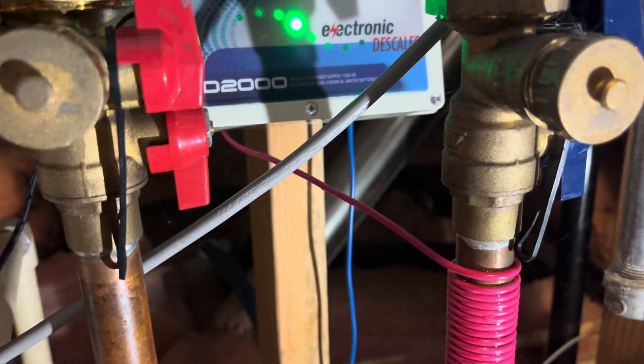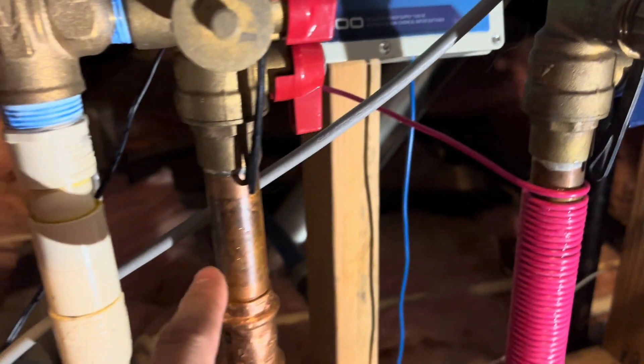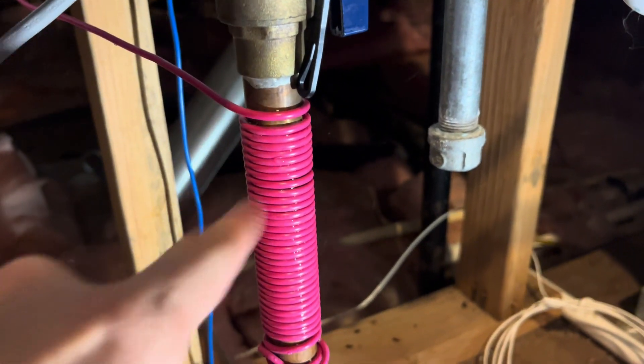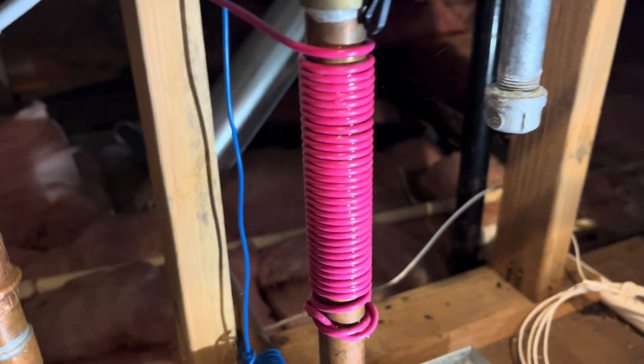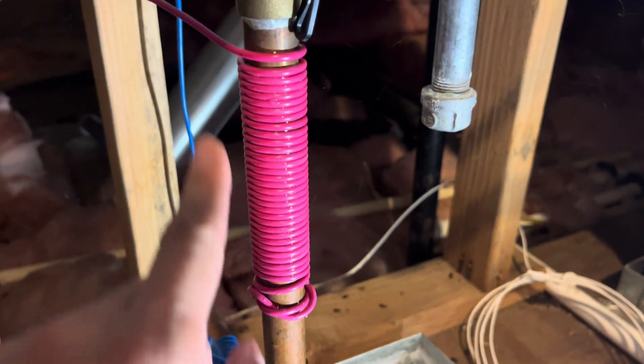So if you're experiencing similar issues, I recommend installing something like this, which you just plug into the outlet to activate it, and then you have to wrap these little tubes around your inlet pipe — as you can see down there and up here. This will basically prevent deposits from building up inside the copper pipes.